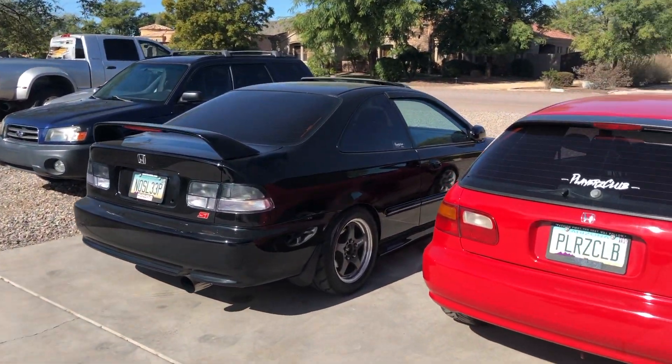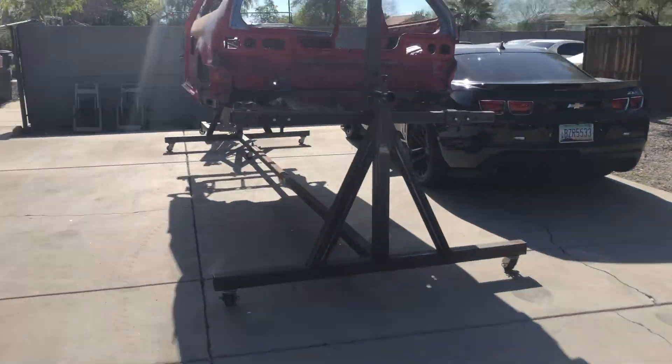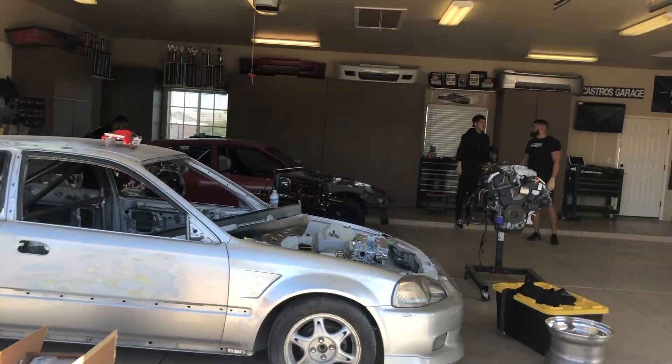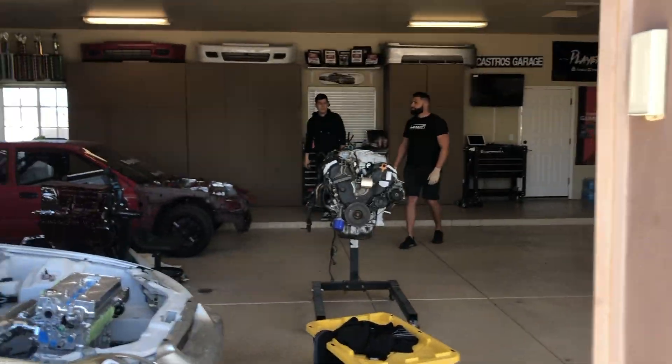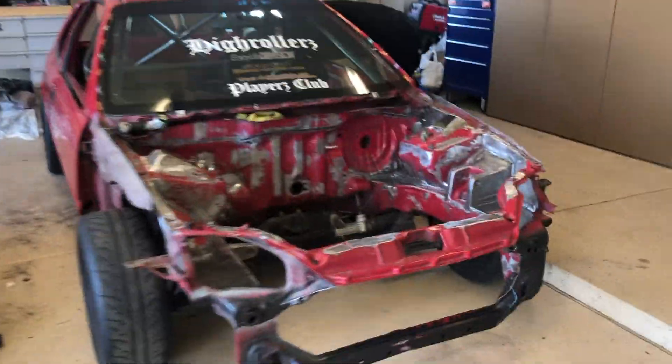I honestly haven't even started anything on this because we're trying to figure out the layout of the garage — how we're gonna be here, how we're gonna set everything up. Let me know if you need help pushing it, bro, I got you.